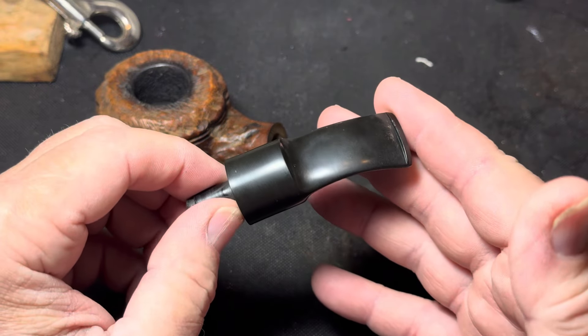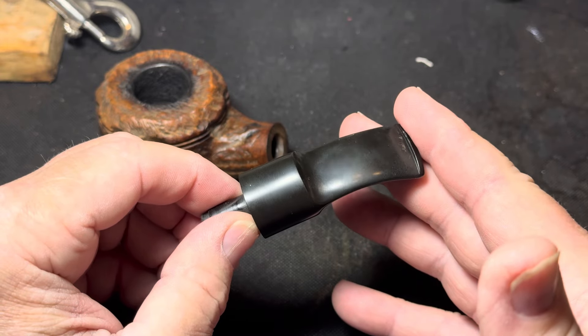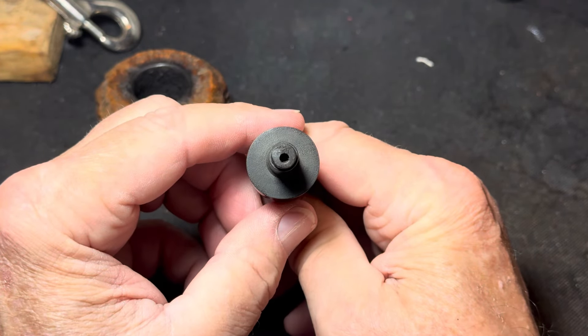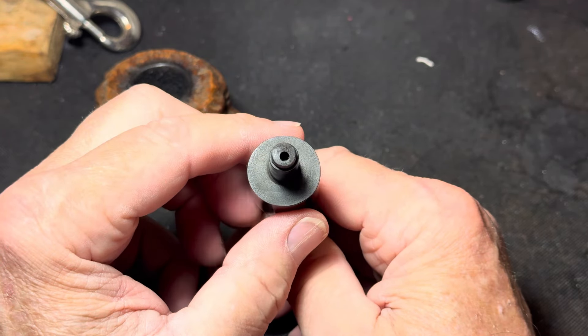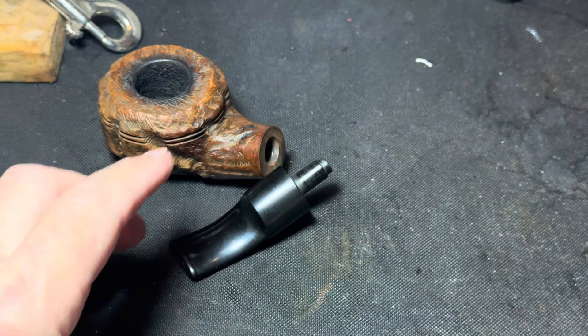The stem looks pretty good. It's got a light coating of oxidation on it, so I'm going to drop it in the cleaner for a couple hours. The only bad thing I found on this pipe is the off-center drilling, but that's okay — we're not converting this pipe or anything, so there's nothing wrong with that. Let me drop it in the deoxidizer.